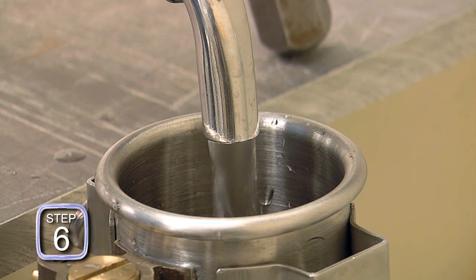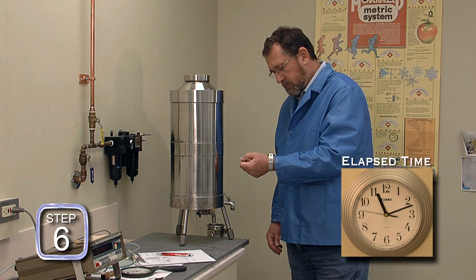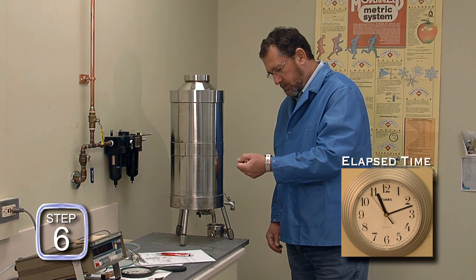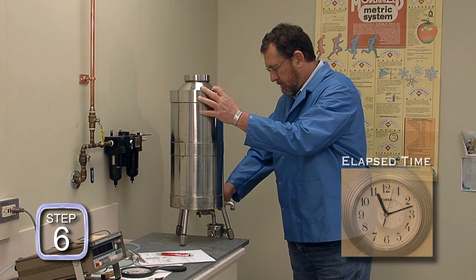Step six: the slicker plate standard is allowed to empty until there is cessation of the main water flow, then a 30-second count begins. At exactly 30 seconds, the valve is closed and the slicker plate standard is moved so that no further drainage into the test measure is possible. Further drainage will result in a measurement error.